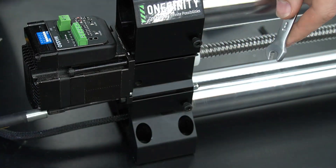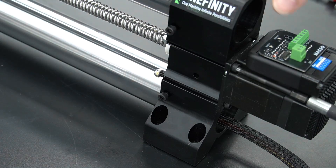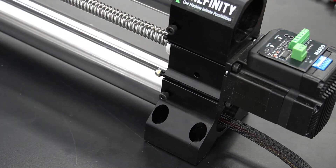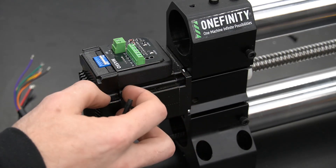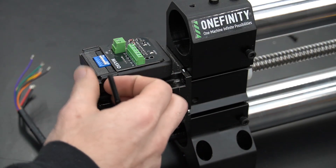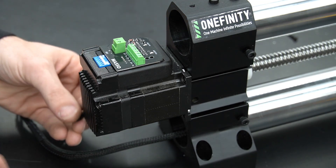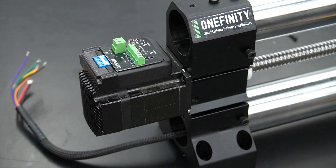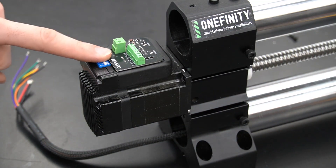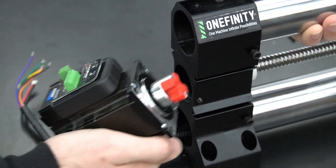We'll need a 4mm hex key and an 8mm wrench to remove the bolts and nuts holding the motor to the end of the rail. Once all four bolts and nuts are removed, we can simply pull the motor from the end of the foot. It may take a little bit of force to pull it from the coupler.